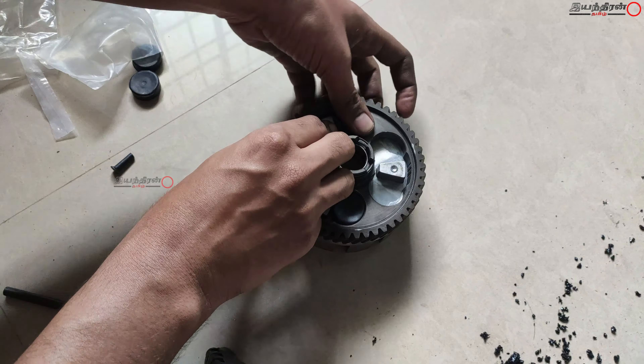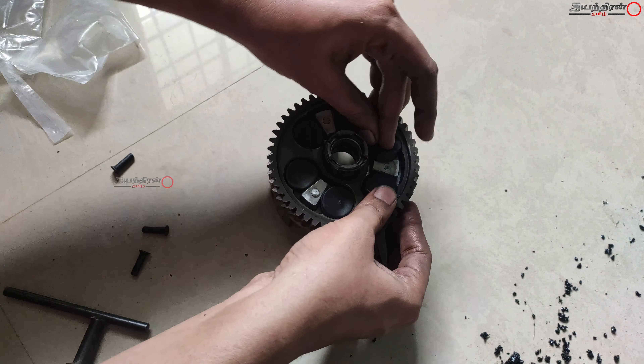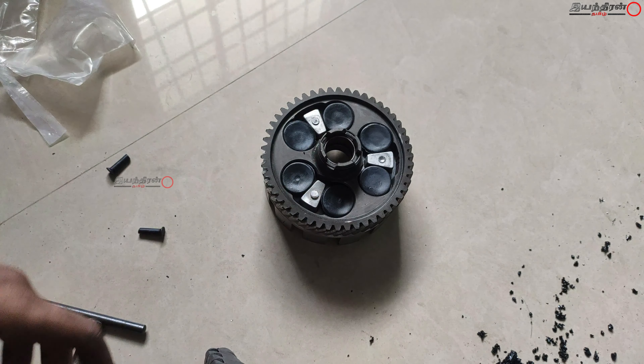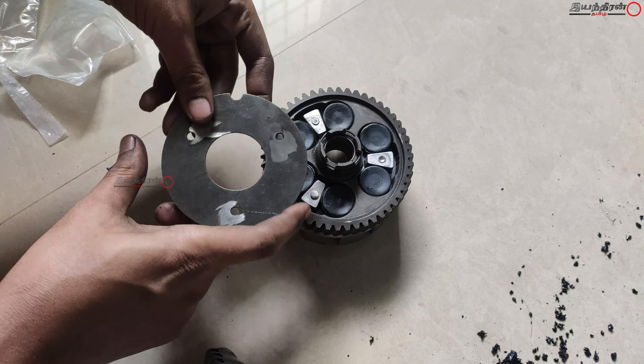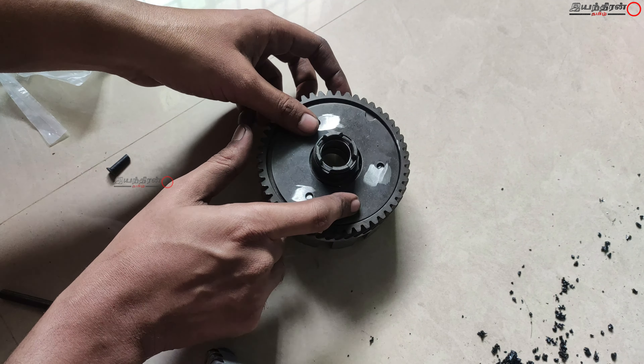If you put it in the clutch basket, you can place it in. Then there are little rubber parts. If you put it in the clutch, then we will put it in the center. In the gear assembly, we mount the rubber bushes. If you rotate it and put it in the clutch, then we mount the plate and push it in the clutch.